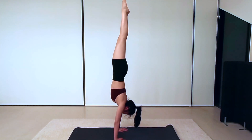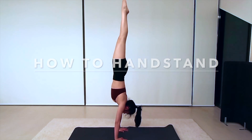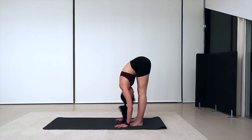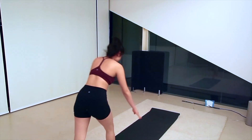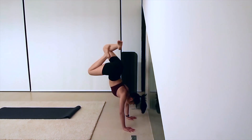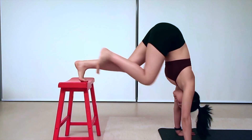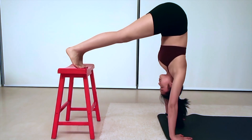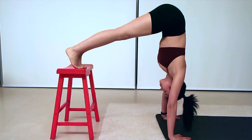Hi everyone, this is Ray. In this video I'll be breaking down what I believe to be the essentials for executing a handstand. This video is broken down into five parts: stretches before a handstand, the fundamentals of doing a handstand, common mistakes people make, exercises to strengthen your body and correct those mistakes, and tips for actually getting to the stage of doing handstands.